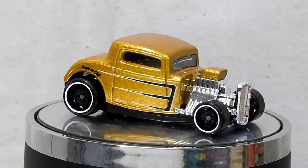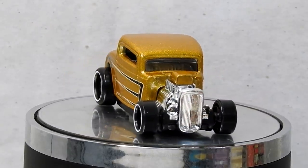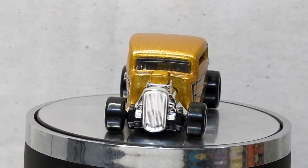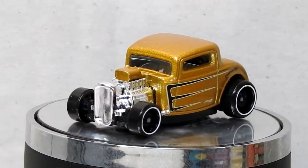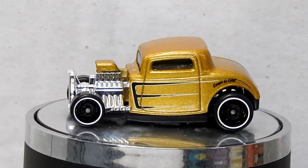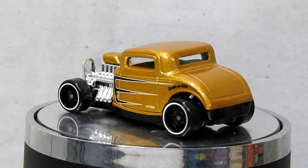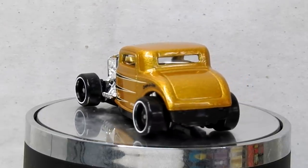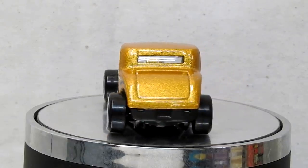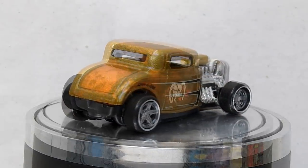Before we take a look at the finished custom, let's just take a moment to look back and be reminded of what we started with — a cool little Hot Wheels 32 Ford Roadster. Looks pretty nice with the gold flake paint job; the graphics could be a bit better, but they're not terrible. But as you probably know, I like my rusty cars, so let's see what we can do with it.